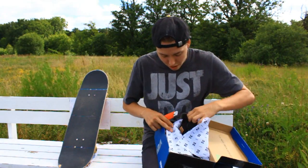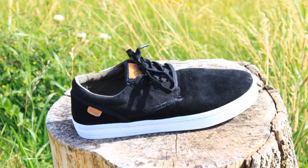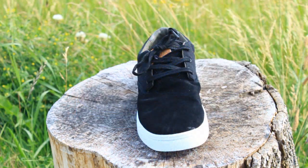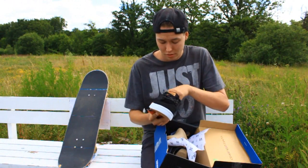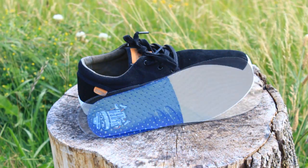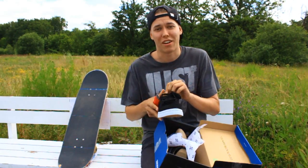Starting out we have some stickers, then we have the Lloyders — a very simple looking shoe but still very, very stylish. The look of it reminds me of some of the Fallens I've ridden, and I've really loved Fallens, so I can tell this is going to be a good shoe. It feels very light and very thin, so a lot of board feel. The insole is the same as any other Servant shoe and they're not the best, so I replace them with my Etcetera insoles.